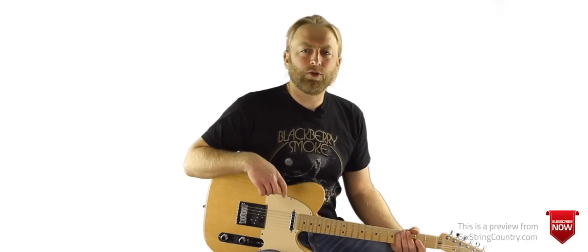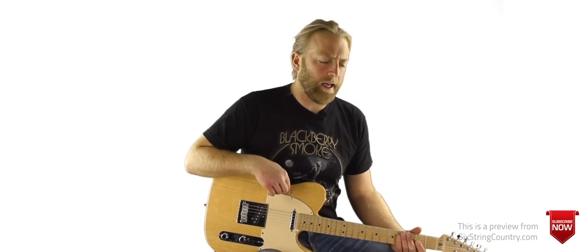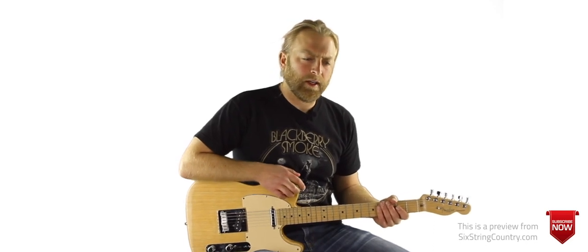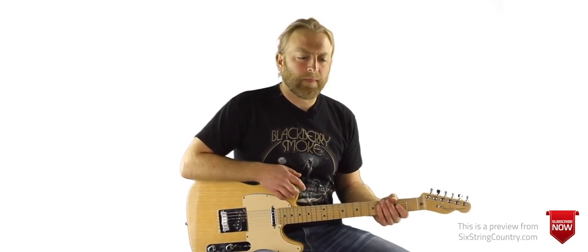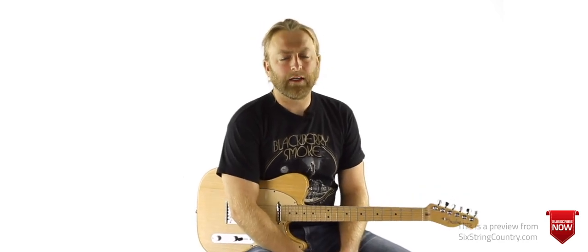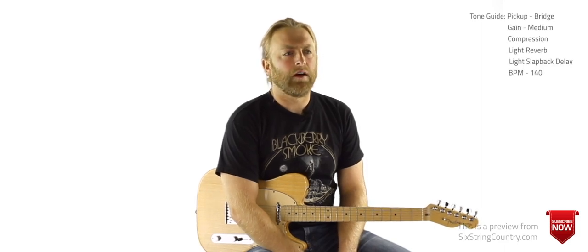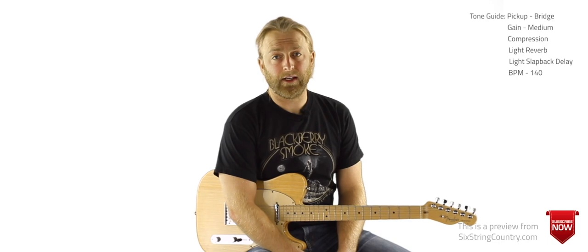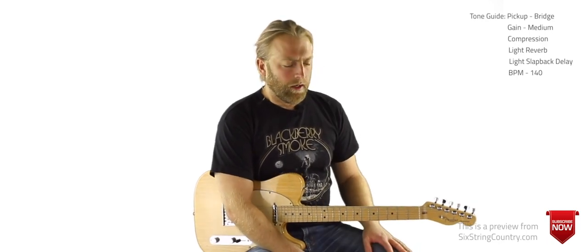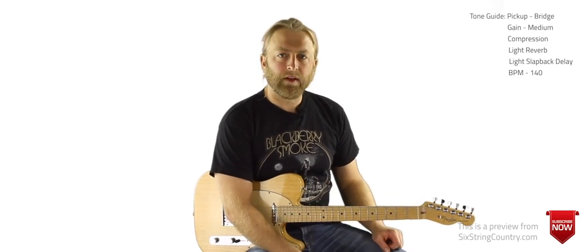Here's the first lead solo for Joe Diffie's Honky Tonk Attitude. All of these solos are going to be leaning towards the advanced side, but if you take them slow you can do it — you can just slow them down, learn it piece by piece, memorize it, get out the metronome and start it at about half tempo, maybe even slower, and work it up to speed slowly but surely. It can be a great exercise even for working your speed up on some of these riffs. I'll play it nice and slow but in tempo, and then we'll go over it note by note.